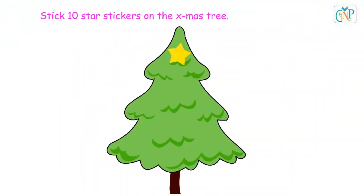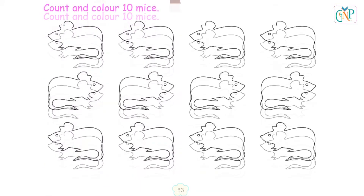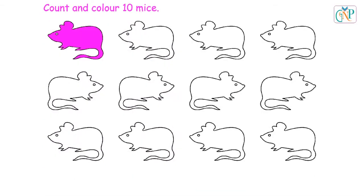Stick 10 star stickers on the Christmas tree. 1, 2, 3, 4, 5, 6, 7, 8, 9, 10. Count and color 10 mice.